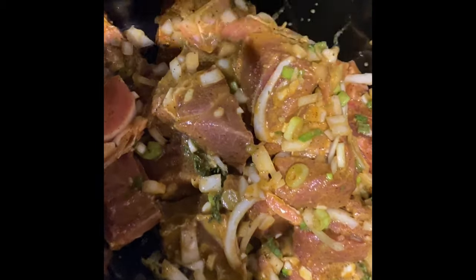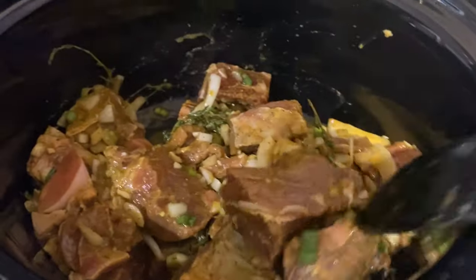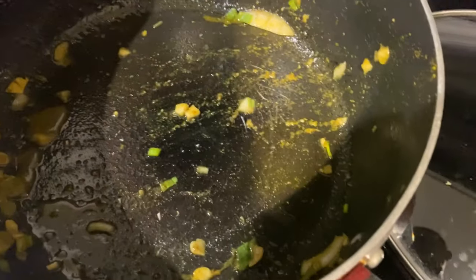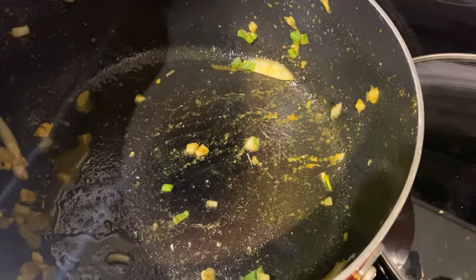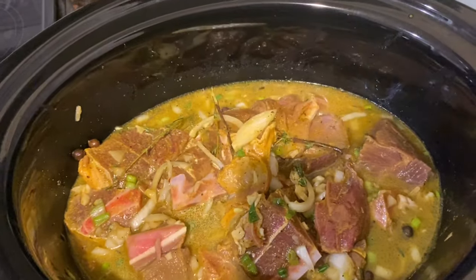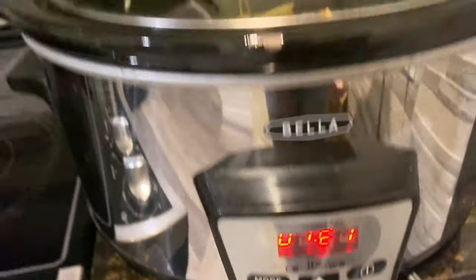I'm just going to pour all the meat into the slow cooker and give it a little mix. For the seasoning left in the mixing pot, I'll add about two cups of water and pour that right into the crock pot as well. I can already smell it — I just love the smell of goat. It's smelling pretty good. I'm going to cover this and leave it for about an hour.